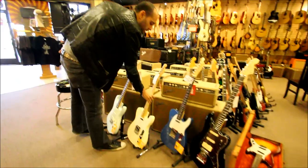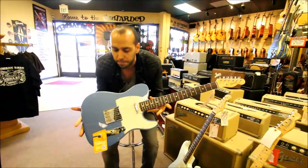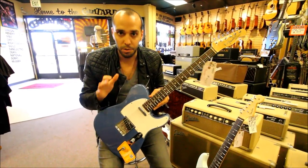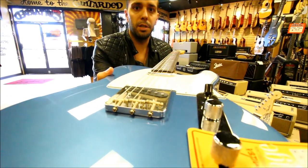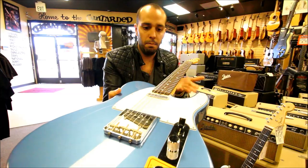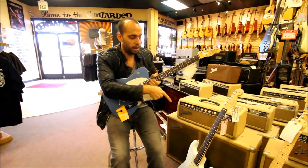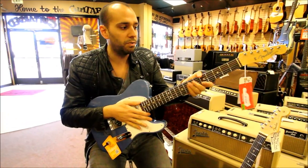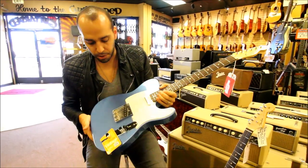Also a new Tele. This one replaced the double-bound 62 Tele. This is the new 64 Tele. This is a laminate rosewood fretboard as opposed to a slab. You'll see that the rosewood is actually curved with the radius of the maple neck as well, as opposed to being a thick, flat slab of wood like on the Stratocaster. Again, the dark circuit is a little less dark in these. Neck profiles feel great.